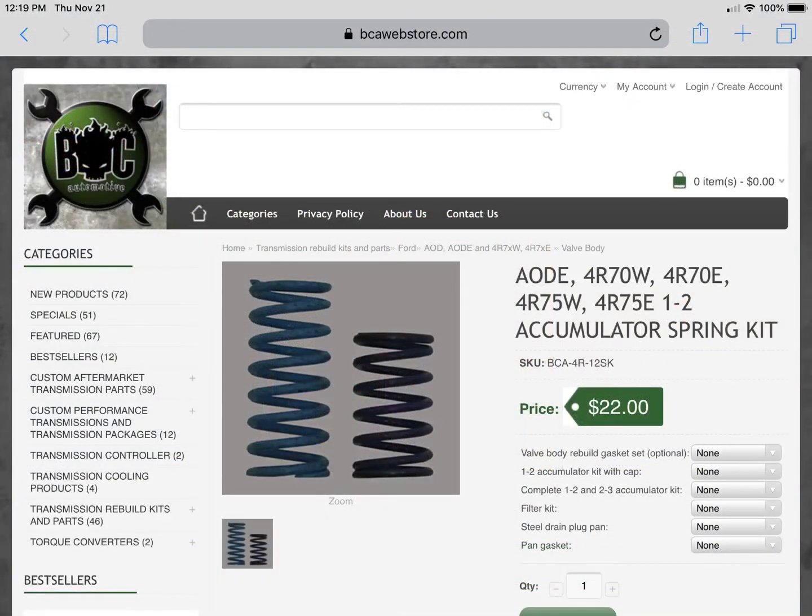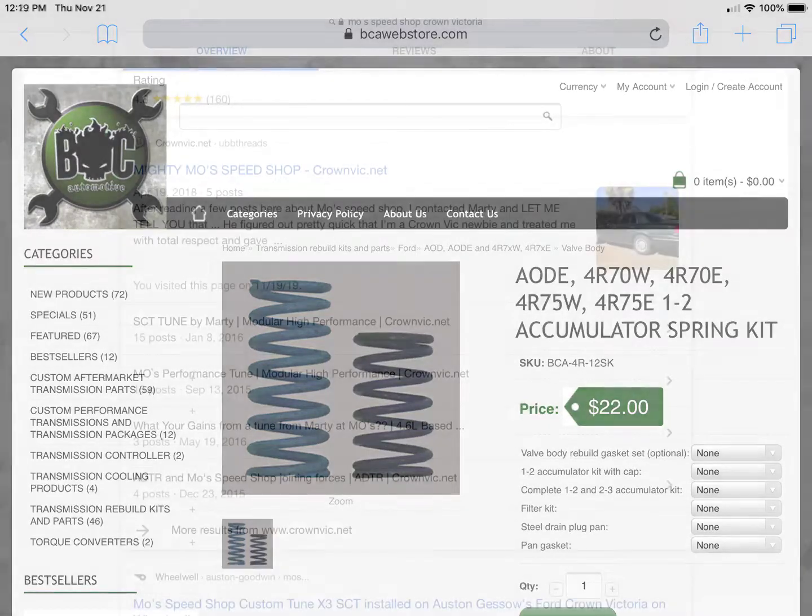Coupled with my Moe's Speed Shop 93 tune, I have the BCA Automotive 1-2 and 2-3 Accumulator Spring Kit. I opted not to go for the J-Mod — I thought the Accumulator Spring Kit was all I needed. I didn't have to listen to the Mrs. complaining about her neck snapping back as we're going out to dinner. Definitely look into getting the BCA Automotive Accumulator Piston — that goes along with the springs as well.